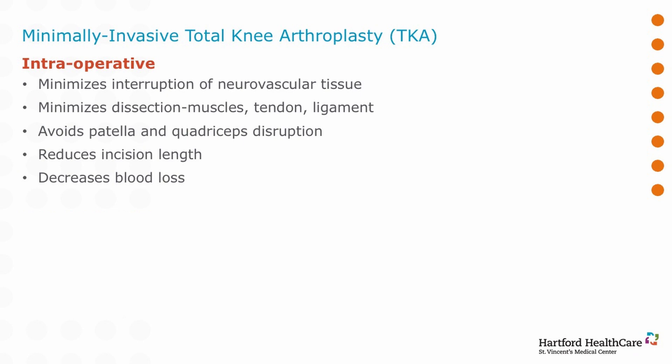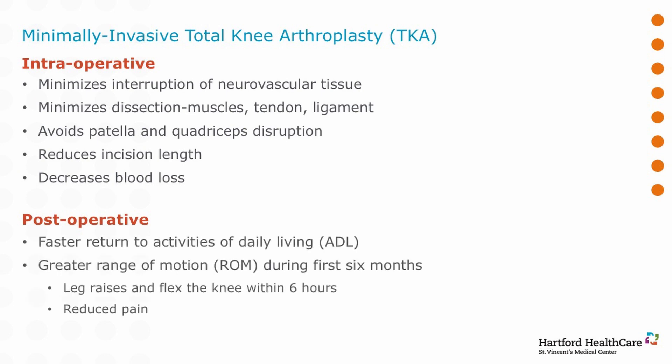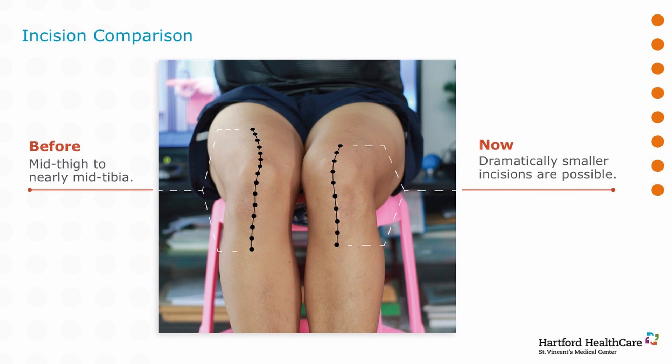One of the developments along the way was minimally invasive knee replacement. This was a chance to scale down the amount of trauma done to the knee in order to get the implant in — making smaller incisions, sparing muscle rather than cutting through it, and pushing it aside in some instances. By bringing down the size of our instruments and being aware that less trauma leads to faster results, we've been able to achieve improved results with faster recoveries. This slide shows how long the incision used to be — halfway up the thigh and halfway down the tibia — compared to the current approach which is about half that size.